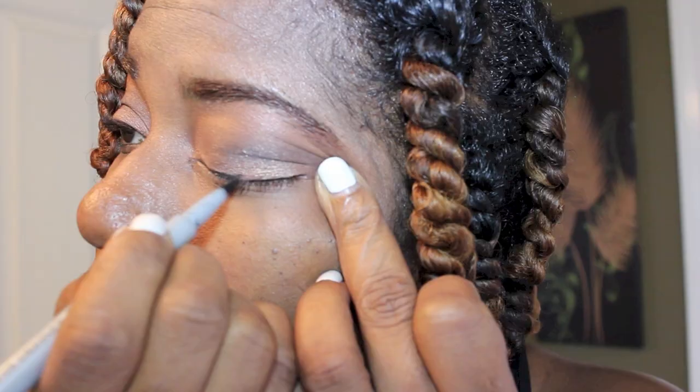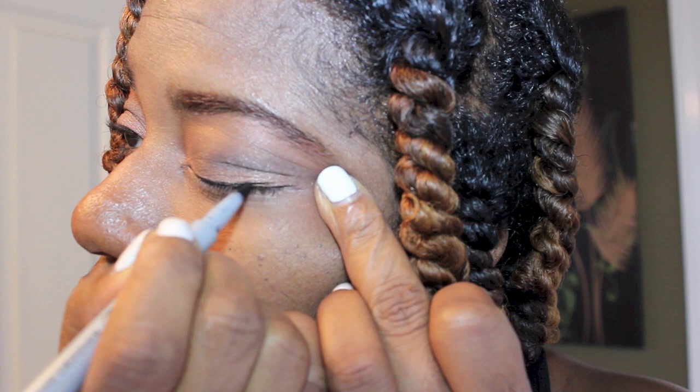I'm using a fine tip eyeliner pen by Physicians Formula. Since I'm far from a makeup guru, I still have not mastered putting on false lashes, so I'm just using mascara here — and the brand I'm using is also by Physicians Formula.